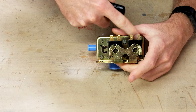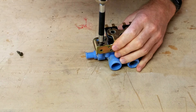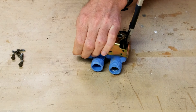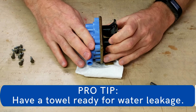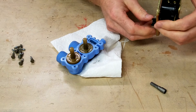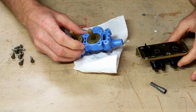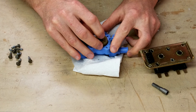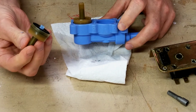I'm going to unscrew the screws that hold the metal bracket to the plastic body. You can see there's a little rubber flap, and these are the solenoid actuators.